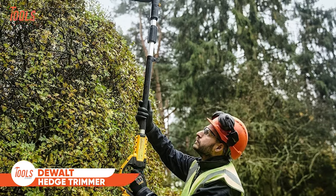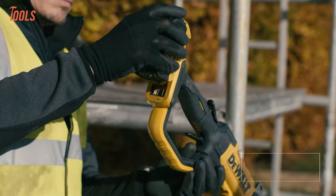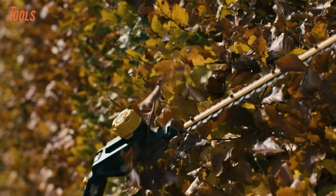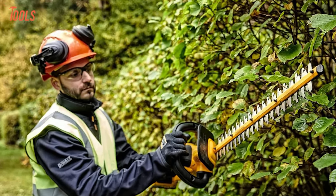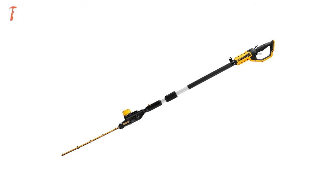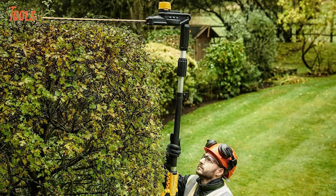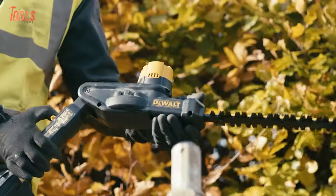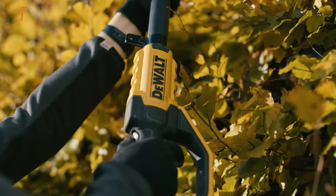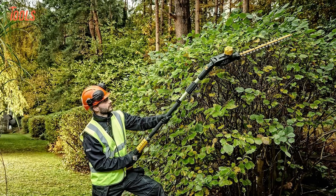The DEWALT DCMPH 566 pole hedge trimmer offers a powerful and versatile solution for maintaining hedges with precision. With its 18-volt XR battery compatibility, this trimmer provides cordless convenience for unrestricted movement. The tool's 550-millimeter blade ensures efficient cutting, while its head rotation of 180 degrees accommodates various cutting angles. The trimmer's design reflects durability and quality, with substantial construction and well-made features that make it a reliable choice for tackling hedge maintenance tasks. Whether reaching higher branches or maneuvering through complex shapes, the DCMPH 566 combines robust performance and ergonomic design for effective hedge maintenance.